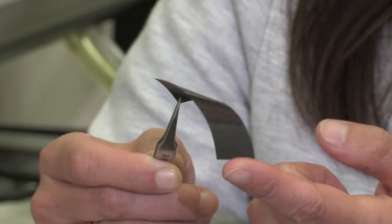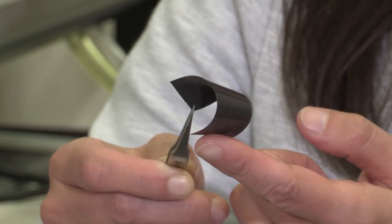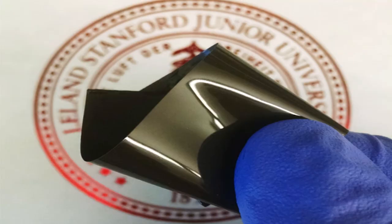With the ever-increasing capacity of current batteries, the risk of them catching fire becomes higher and higher. So what we have developed here is a thermally responsive polymer. Basically, if the battery overheats, it will shut off.